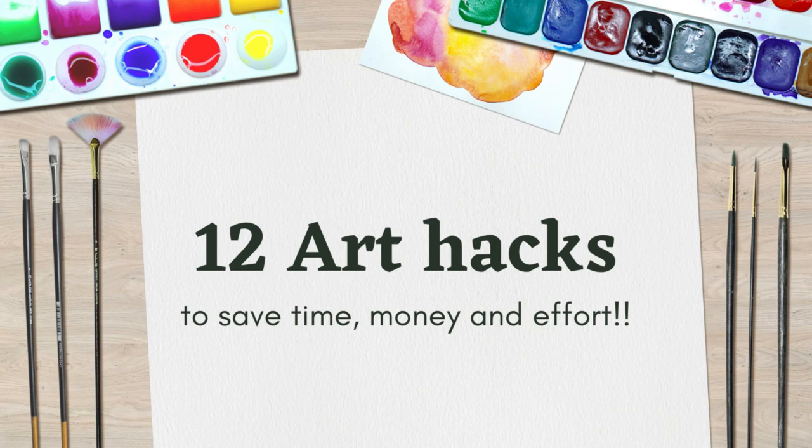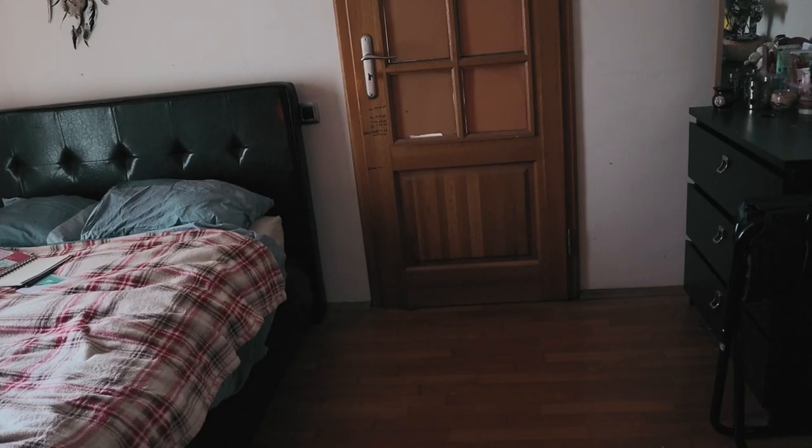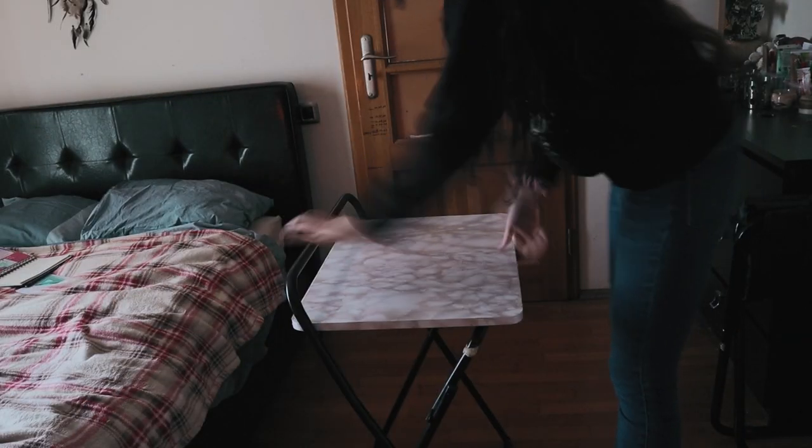Hello everyone! Welcome to my channel where we make art videos and painting tutorials. For this week's video I thought I'd do some art tips and hacks that I've been using throughout my career, if we may call it that.